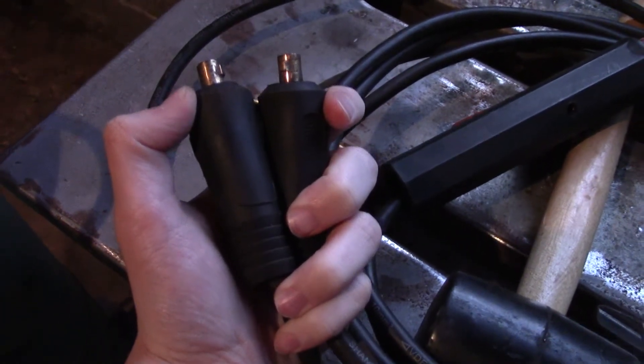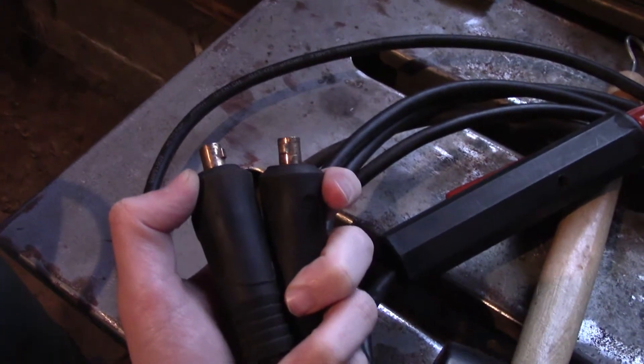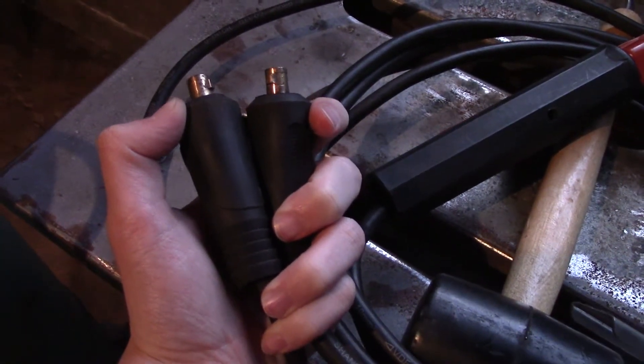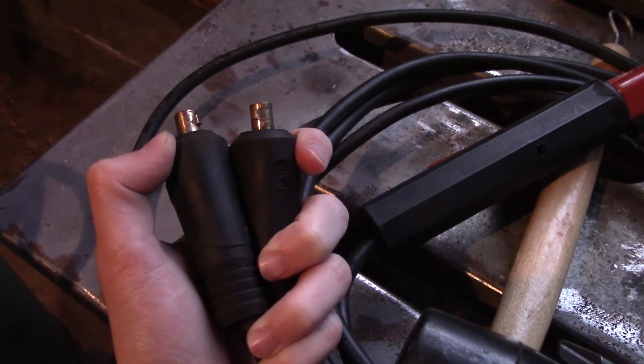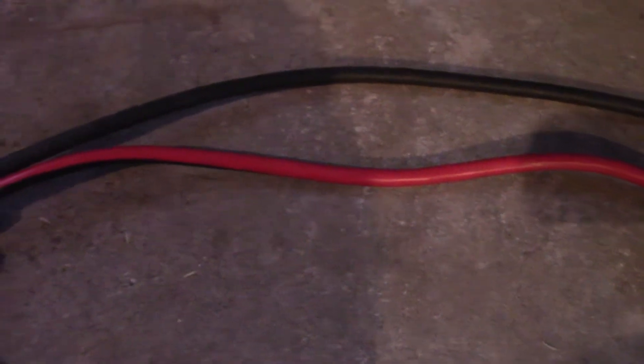Now on to my gripes. Think of this as a list of constructive criticisms rather than things I hate — just things I think you should know. First, it uses the small DIN plugs, which as far as I know are not as standard as the larger variety, though they're still fairly easy to track down online. The stock leads are also kind of wimpy and pretty short — though that's standard for most stick welders — and they're about the thickness of an extension cord. An upgrade down the road is definitely recommended.